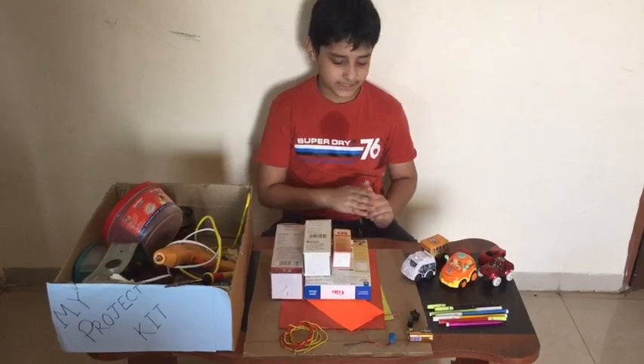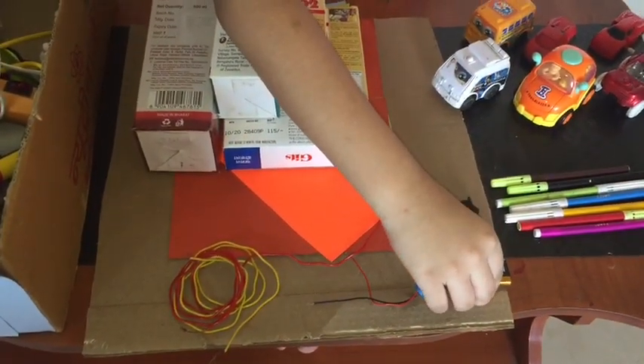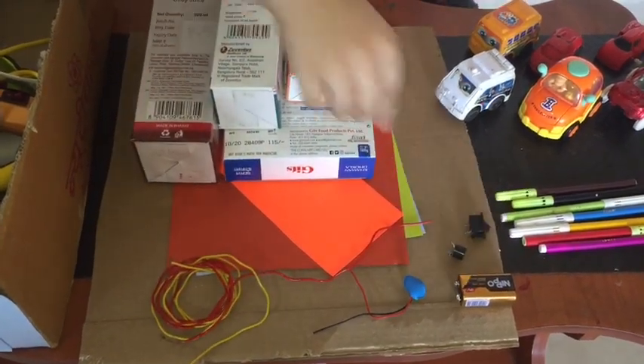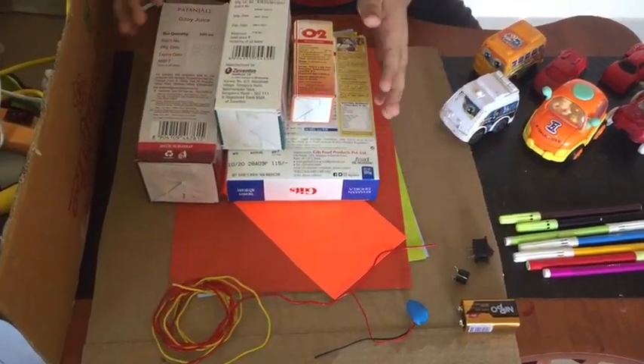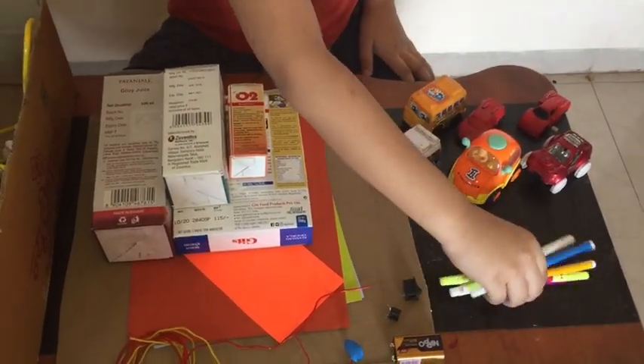For this project we need cardboard, buzzer, battery, connector, wire, switch, LEDs, paper, so many cards and sketch pen.